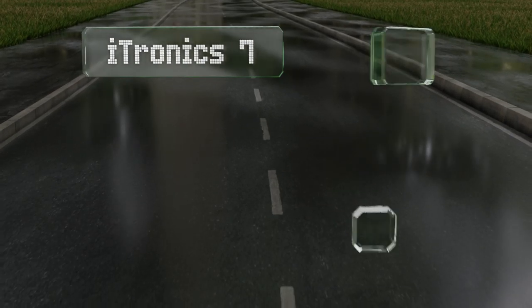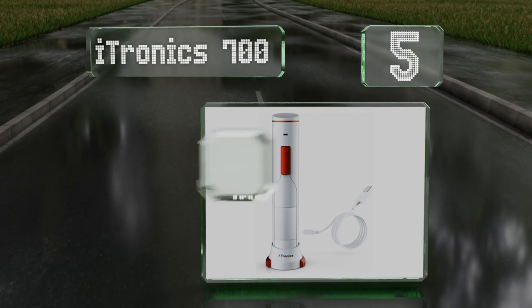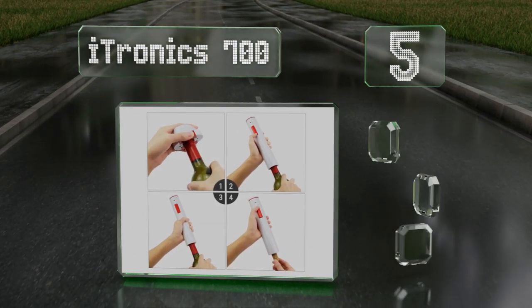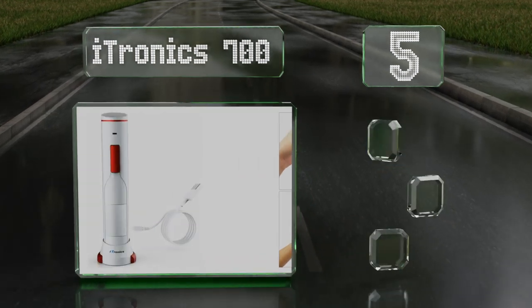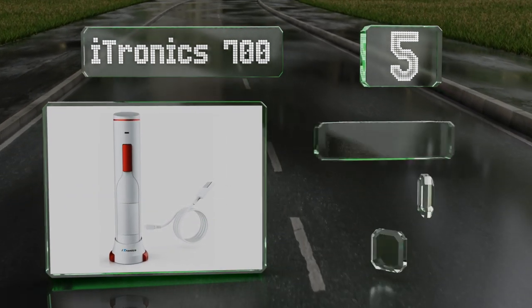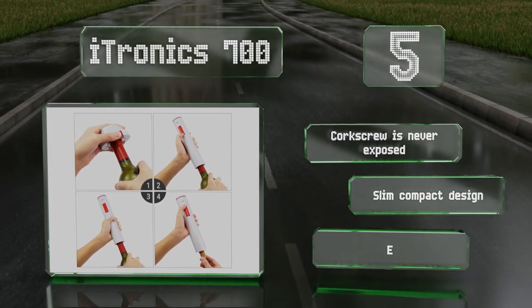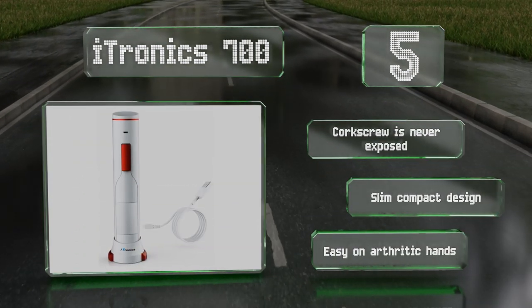At number five, if you have a large party or event coming up, the i-Tronic 700 can open more than 100 bottles on a single charge. While this unit provides you with a base and USB charging cable, you'll need to supply your own wall plug. The corkscrew is never exposed and it's a slim, compact design that's easy on arthritic hands.